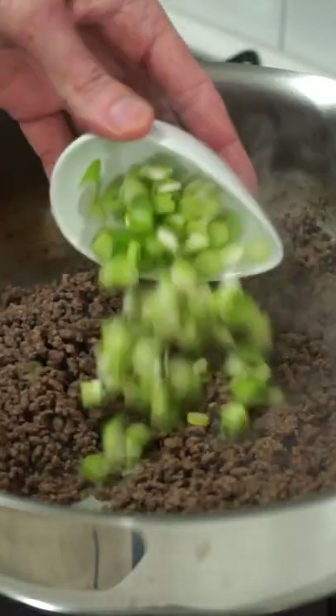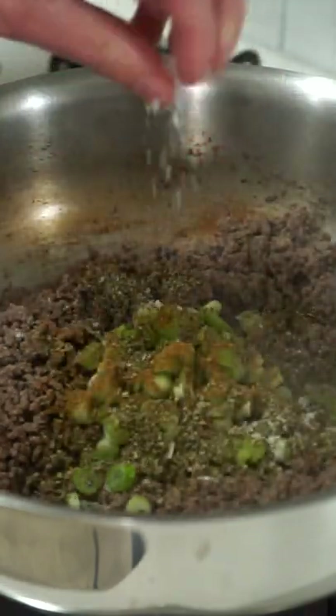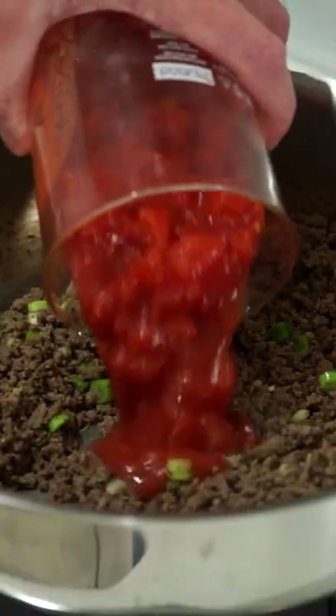Add in 4 cloves of minced garlic, 3 sliced spring onion stem ends, 1 and a half teaspoons of ground cumin, 2 teaspoons of dried Italian herbs, sea salt flakes and cracked black pepper to taste, and continue cooking for 2 minutes.